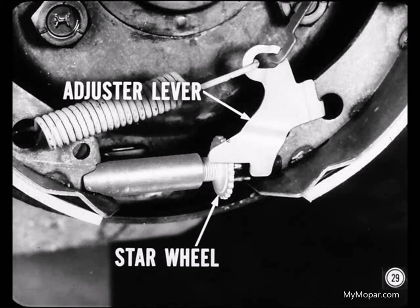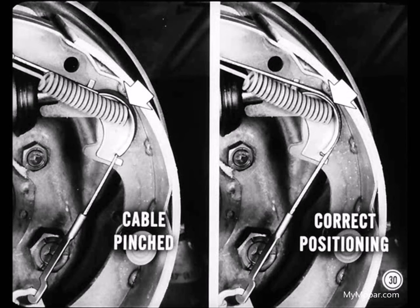What should I look for if the adjuster doesn't work? For one thing, be sure the adjuster cable isn't pinched between the cable guide and the shoe web. You could correct that by positioning the cable in the guide groove and making sure there wasn't any gap between the guide and the shoe web.